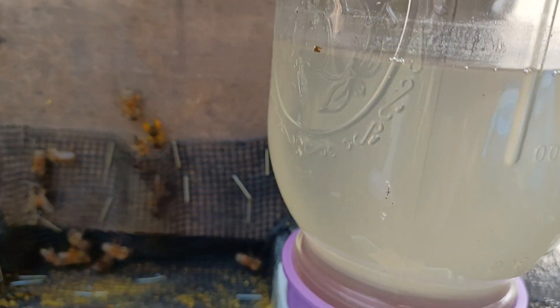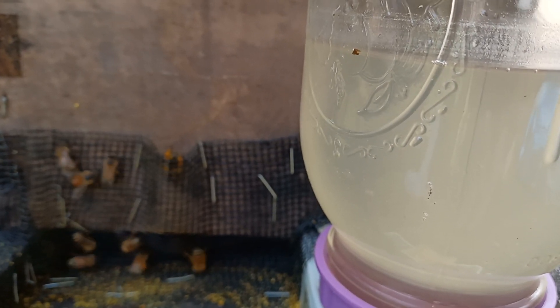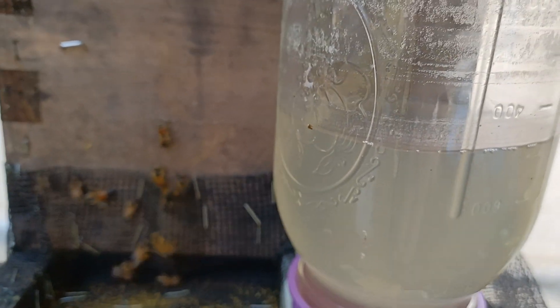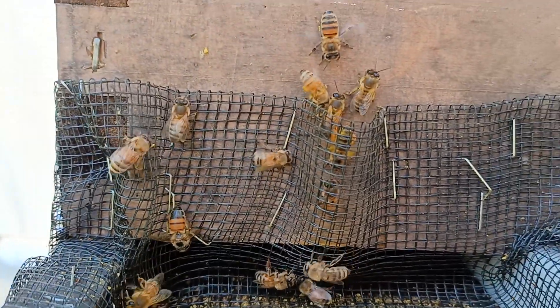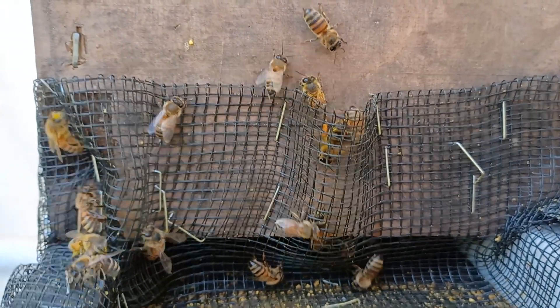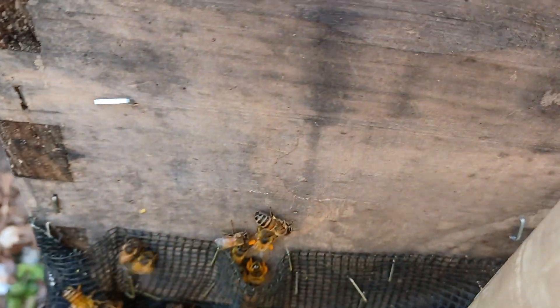I've also noticed they're not going through as much sugar water. This keeps it warm for them, but they do go at it day and night. On a rainy day this is good too — we did have some rain, and you can see they're sort of calling each other home. You can see them flutter their little wings.